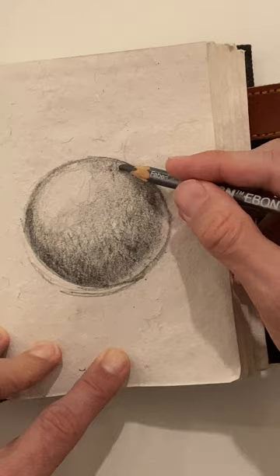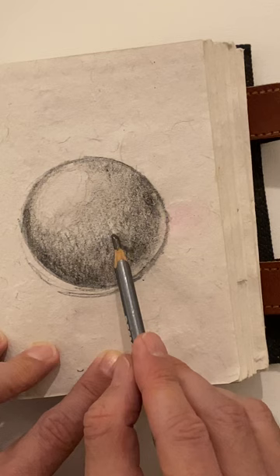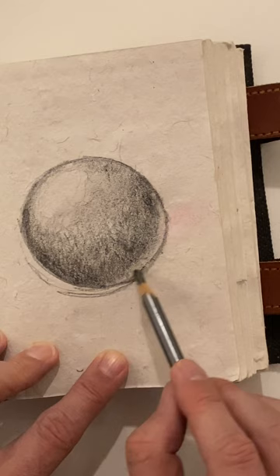So we've got about three levels — that's the lightest, medium, medium-dark, and then we have our highlight right here.